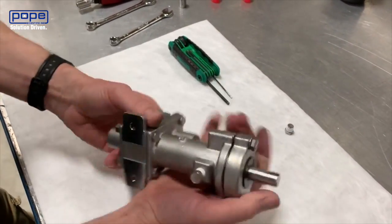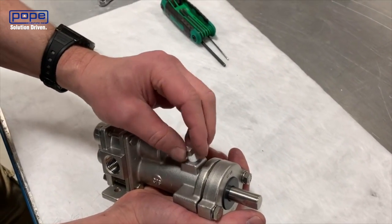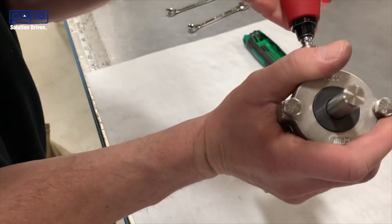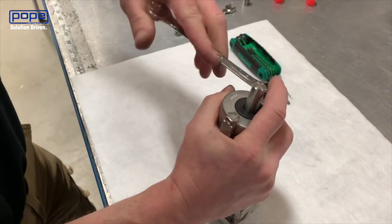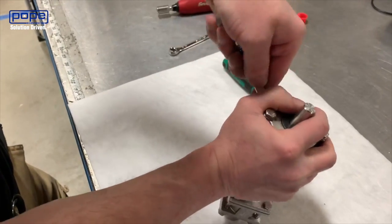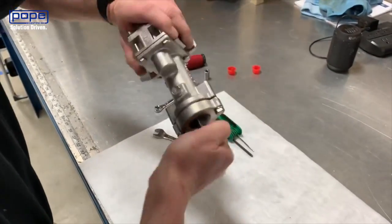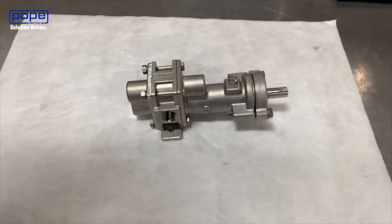Then insert the plugs on either side. You'll need Teflon tape on these plugs so that they seal appropriately. Set those to 40 inch-pounds as well — or if you don't have a torque wrench, just wrench-tight with a little bit of force, but you don't need to crank down too hard. Then rotate the shaft and ensure you still get good rotation. Now your pump is reassembled and ready to go.